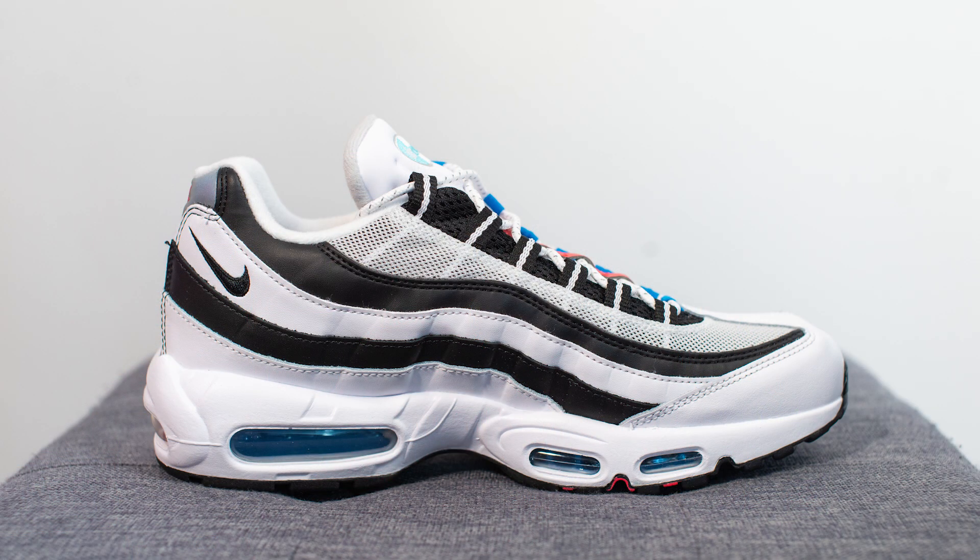Moving on to comfort — straight out of the box, the Air Max 95, at least this version, wasn't the most comfortable sneaker out there, but it felt perfectly fine for everyday casual use. And in my past experiences with older Air Max 95s, they definitely feel better the more you break them in.